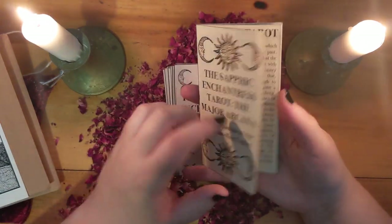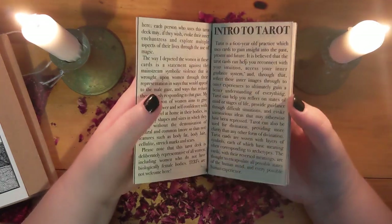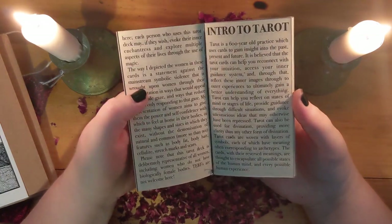So as soon as I heard Laura say that, and as soon as I looked at the first image, I was like — yep, this is just right.